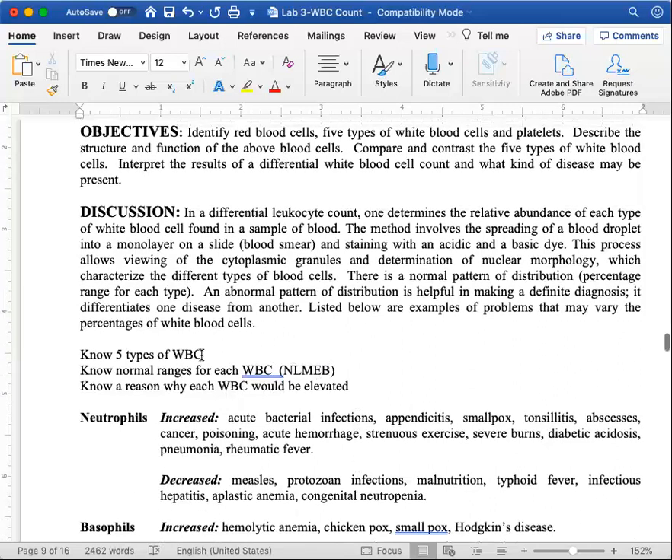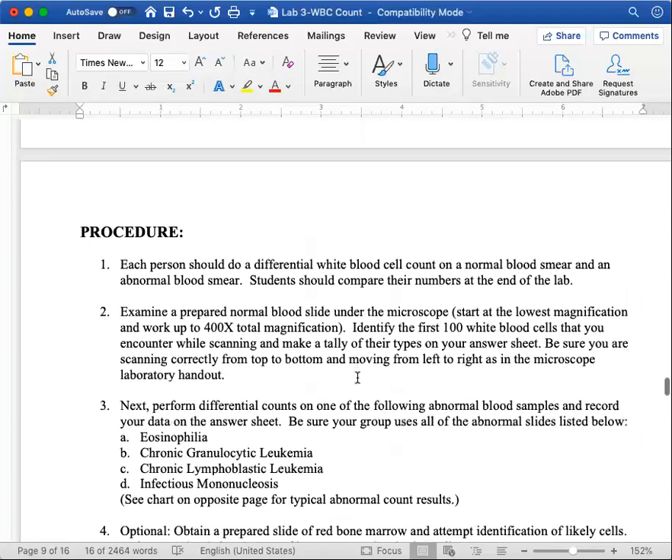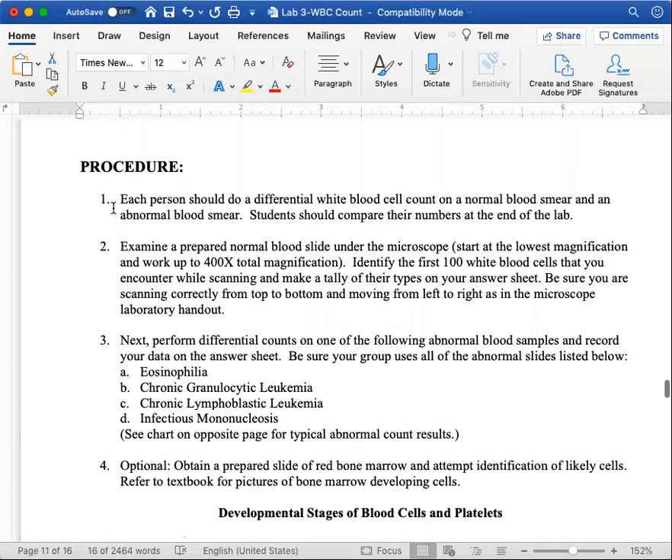For the lab exam practicum portion, I want you to be able to identify the white blood cells and know why they're elevated. For the written portion, know the normal ranges and know why each type would be elevated. Normally we'd do a differential white blood cell count on a normal blood smear and an abnormal blood smear, then compare numbers with your lab mates. I have you count 100 white blood cells because that practice makes you really good at identifying them. My advice: go on Google Images, search each cell type, and click through normal — not pathological — images.